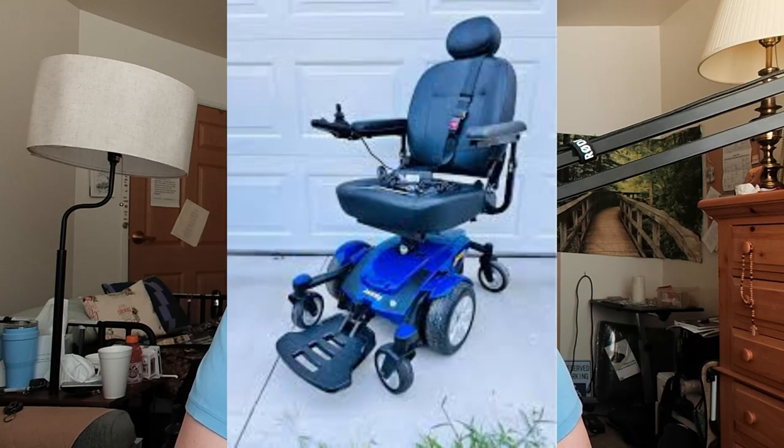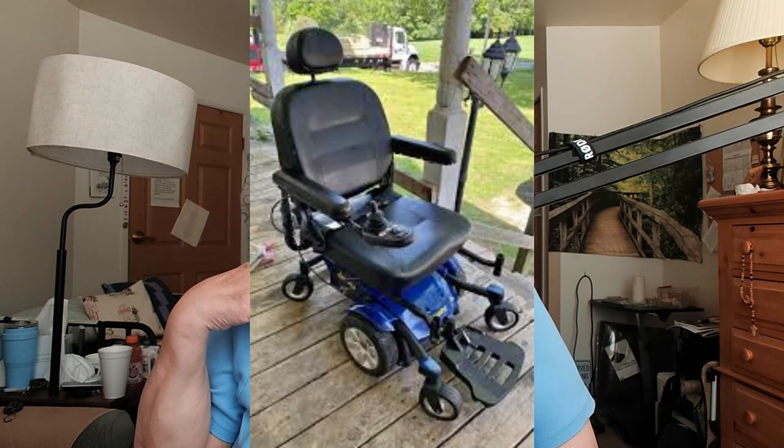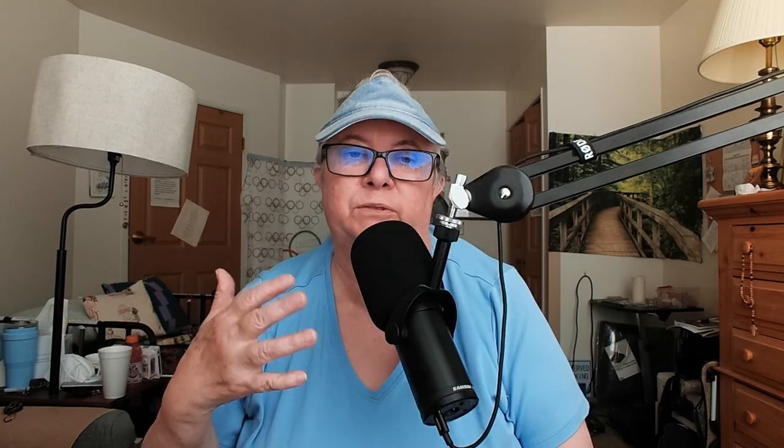If you have issues with your spine or your back, then if you hit bumps on the road, it's gonna hurt. The armrests lift up so that they can be moved out of the way, and that makes transferring easier.